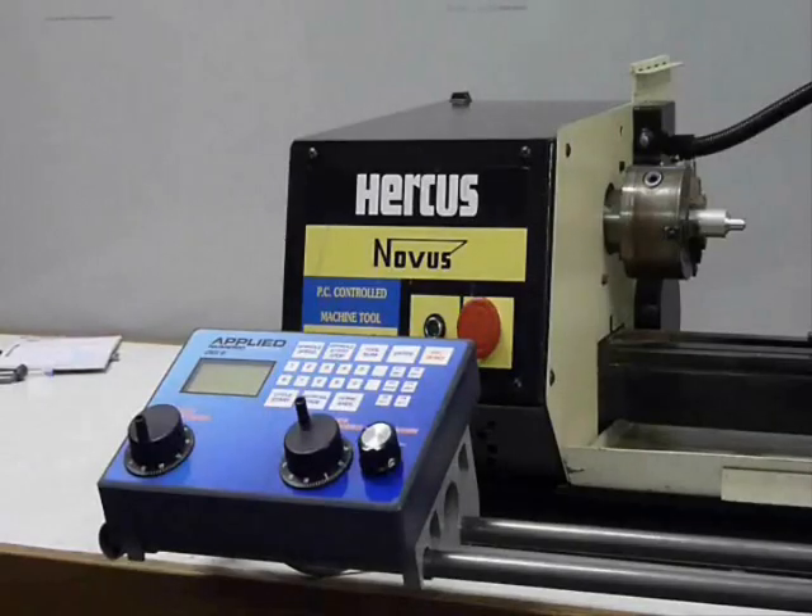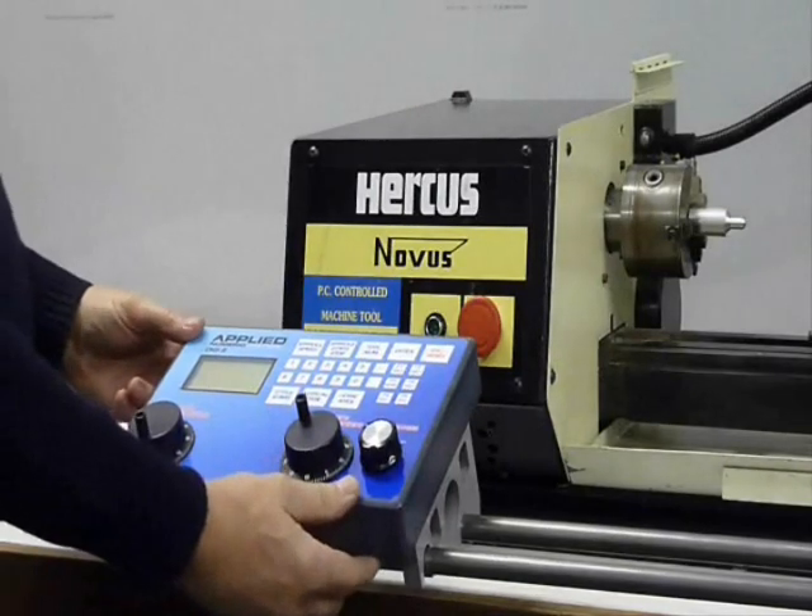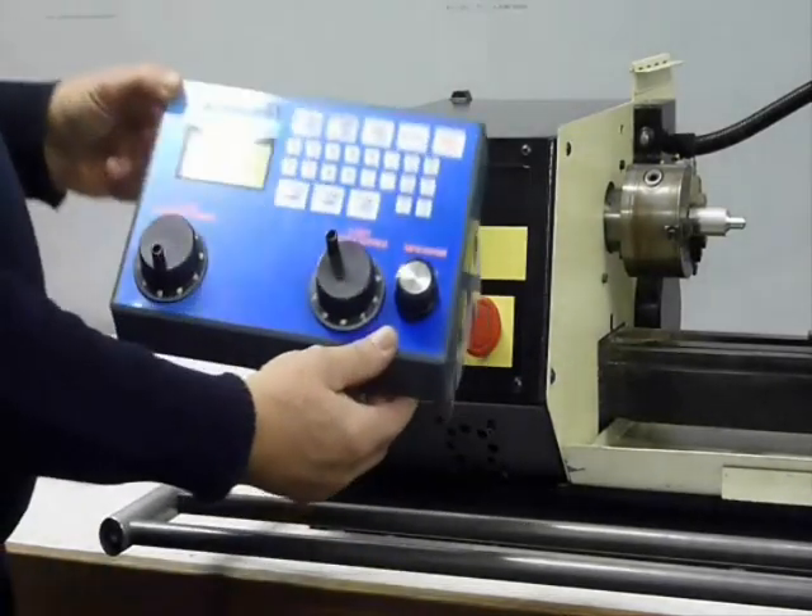Welcome to Applied Numeric Control. This is our Digi9 controller and it has been retrofitted to a Hercus PC160 lathe.